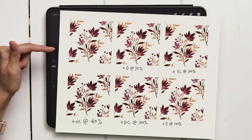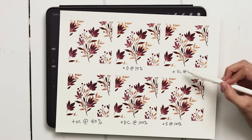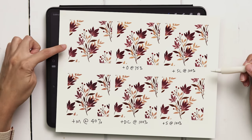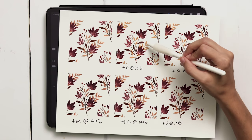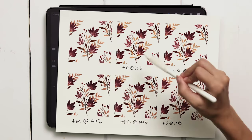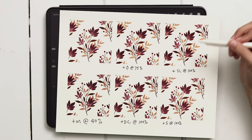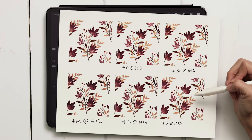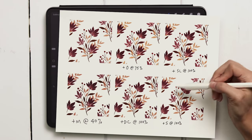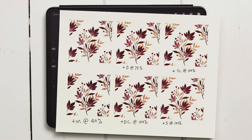I've done a few test prints already with this design to determine what color adjustments I needed to make. I compared the original, a soft light adjustment, and a saturation adjustment. Soft light made the pinks and purples brighter, which I liked, but the tan leaves ended up too yellow. Overlay was clearly too saturated. The saturation adjustment kept the tan color better, so I decided to go with saturation at 80 percent — slightly pulled back from 100.